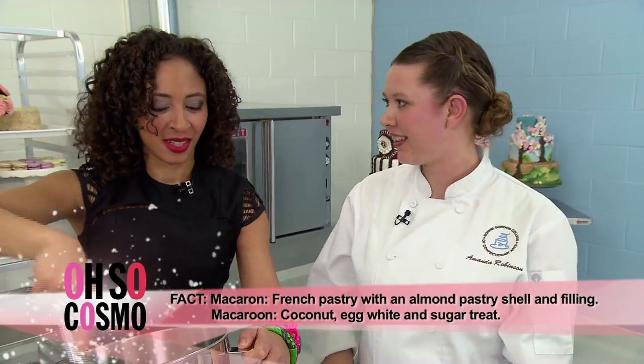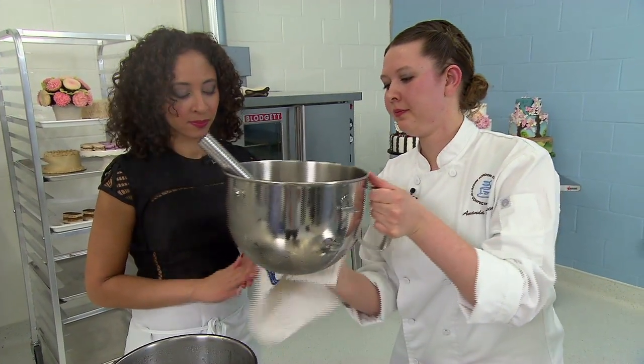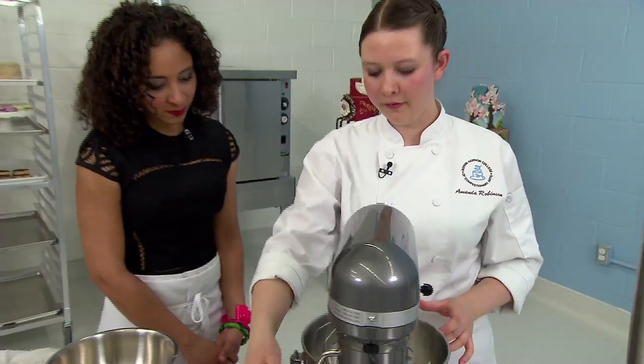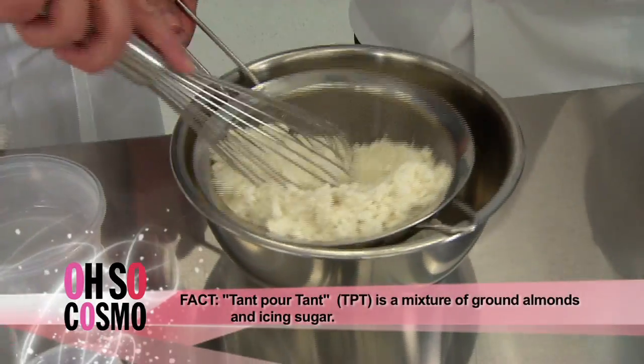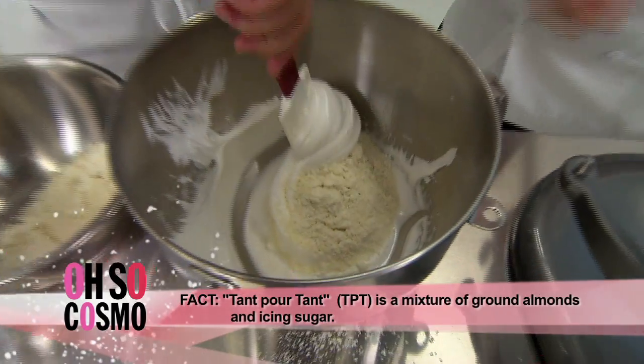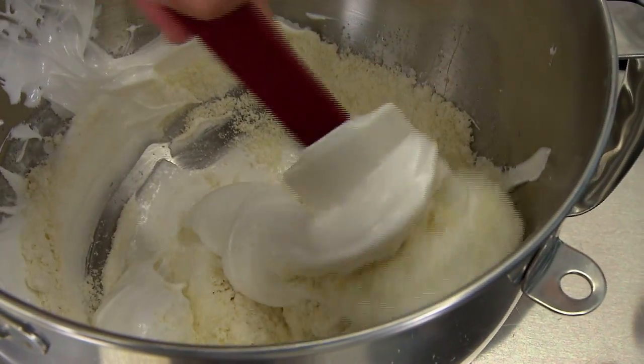Macaron — if you want to be fancy and French. So now we're gonna bring this over to our mixer. It looks like we're at a medium firm peak. We can sift our TPT and we're gonna add it in. You want to come all the way around your bowl and cut through half the mixture, all the way around, and then lift it up and turn it over.